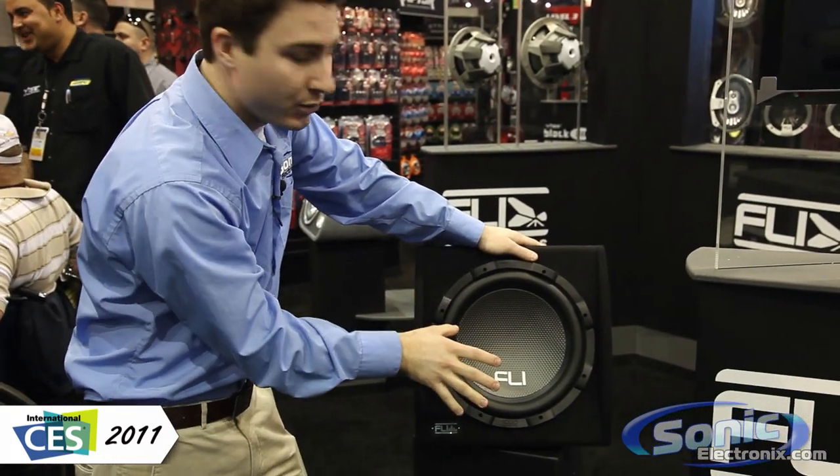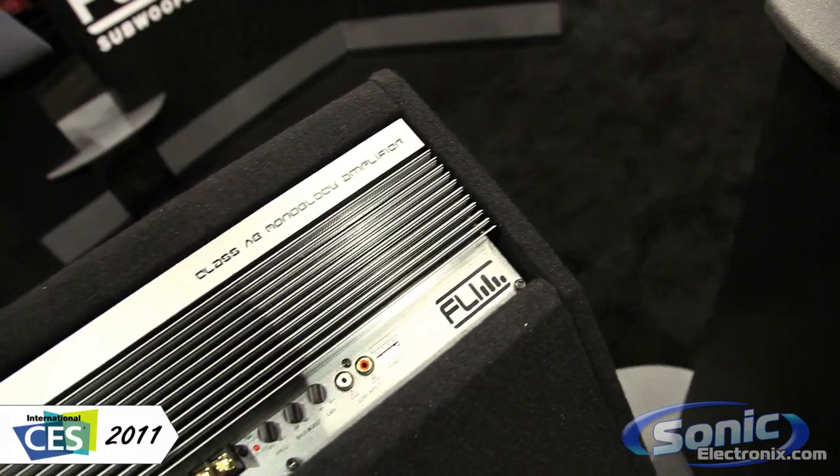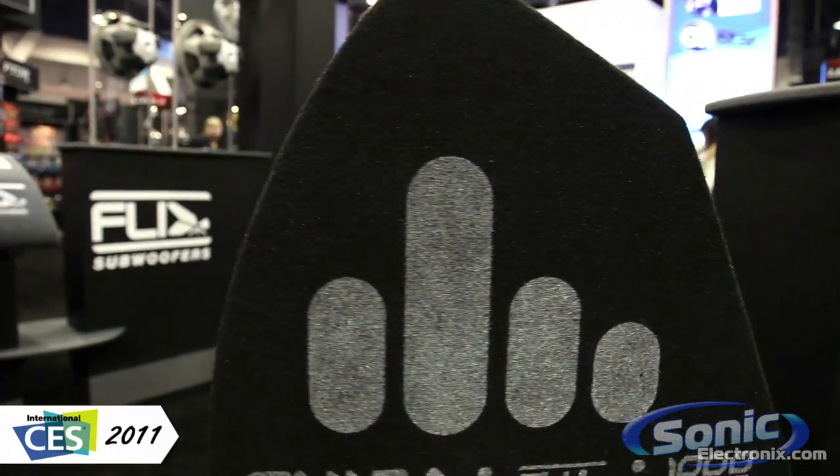The loaded enclosures are available in single and dual configurations. One thing that's nice is on the back you have an integrated amplifier built to the specifications of that subwoofer. It looks really clean and is a well-built box.